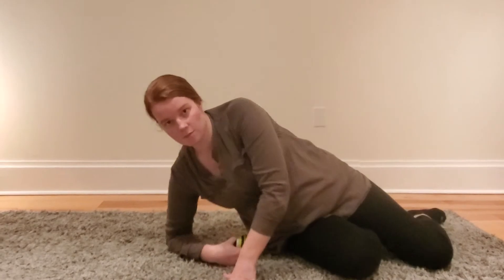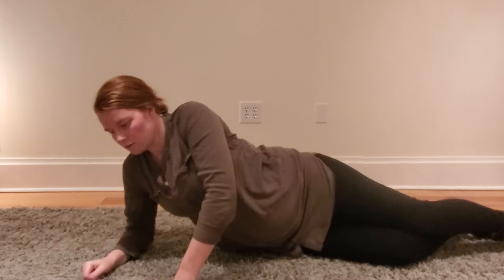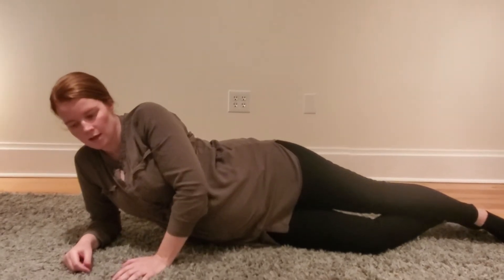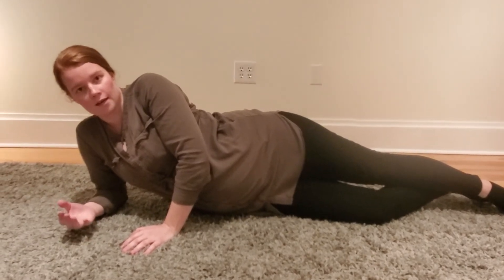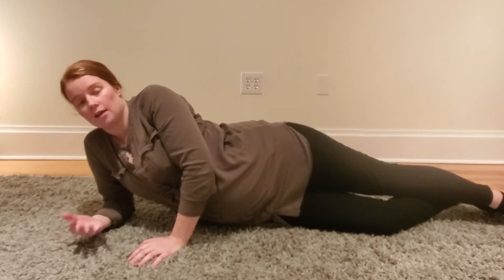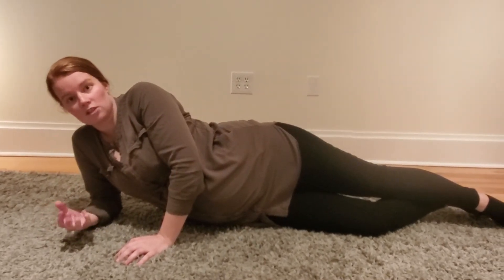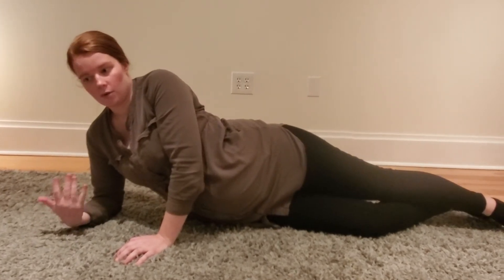It's the attachments of the glutes and you have your TFL in there as well. When you find a spot you can just lean in — I use this hand for support. When you find a good spot you might feel it referring, and referrals from this area will probably wrap around your hip, go into your back, or down your leg — that's all common. The tension or pain in here can be super sharp, but that's normal too.